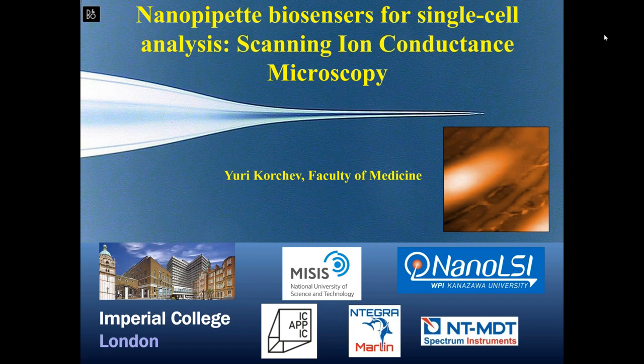The technique of scanning ion conductance microscopy was first demonstrated at the dawn of scanning probe microscopy by Paul Hansma's group. The idea is really very attractive: to use a non-contact method to study soft matter in liquid environment. However, the technical side of this wonderful technique developed rather too slowly. At least the commercial solutions presented on the market left much to be desired — they either simply didn't work in real conditions, or they didn't work satisfactorily.